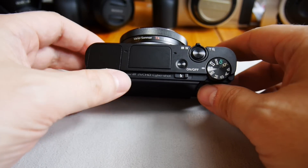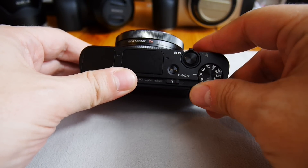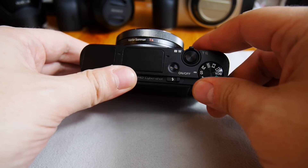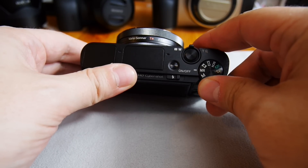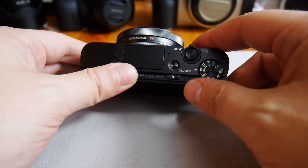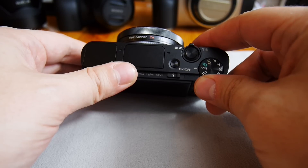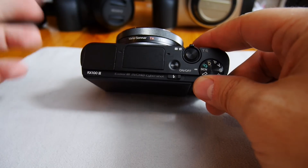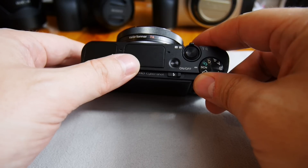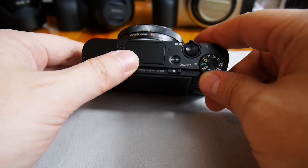A quick look at the top of the camera: the mode dial has the usual options — program, aperture priority, speed priority, manual, memory where you can save predefined settings, video mode, panorama mode, and scenes which are like art filters for specific purposes.